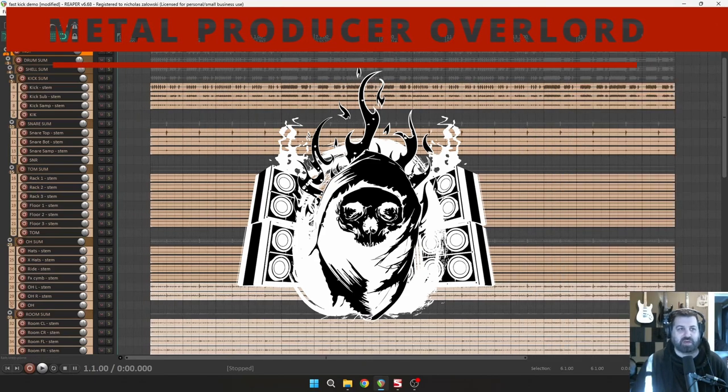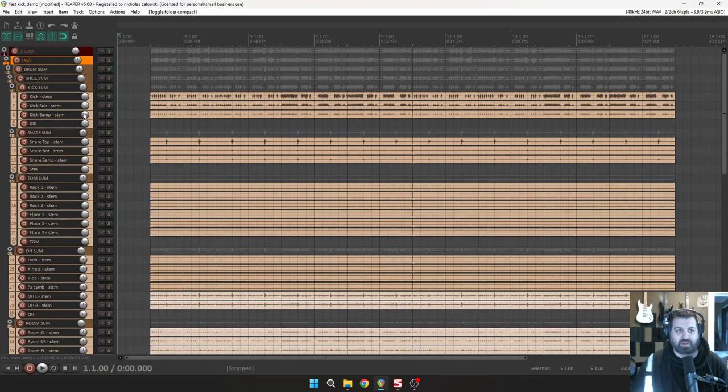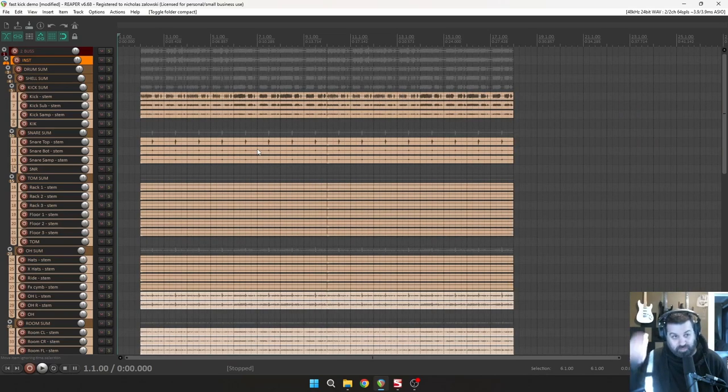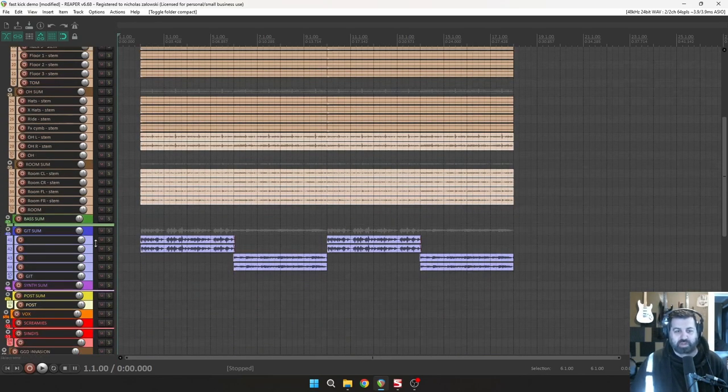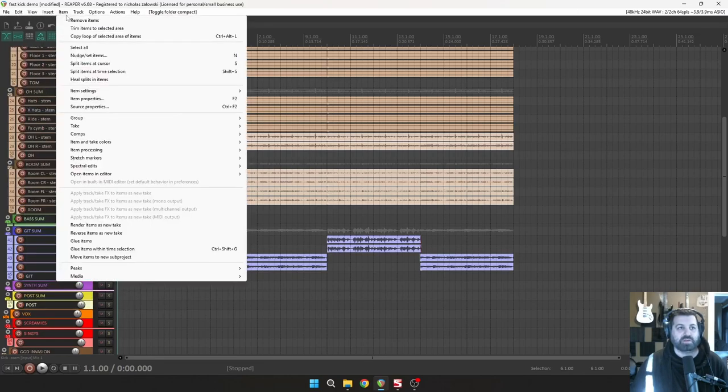This is all my stuff going on here. You don't need all these kicks and all this nonsense, but this is what comes with Get Good. There's the kick in and out, the sub of the kick, and then the kick sample — three tracks that make up the kick — but I didn't use any of them, I just sampled it. I also wrote a couple guitar parts using Jens Bogren's IRs.